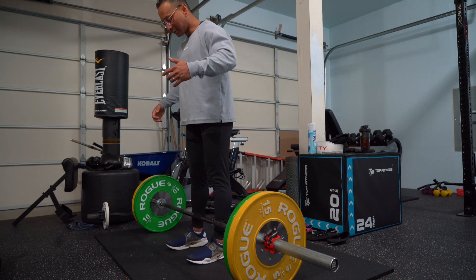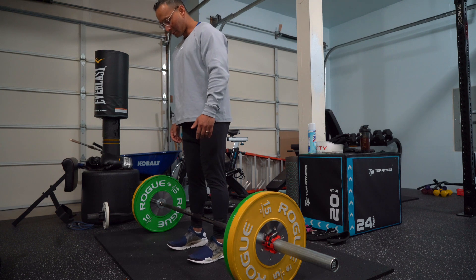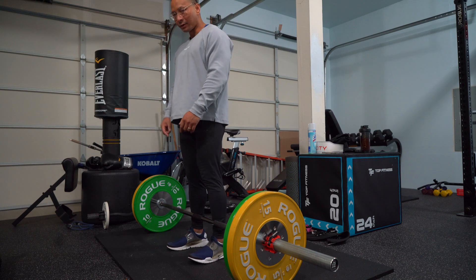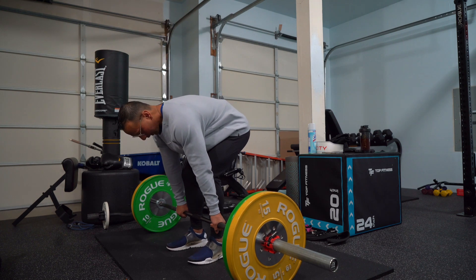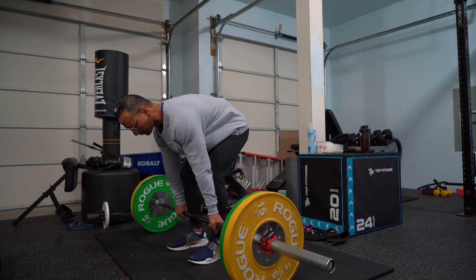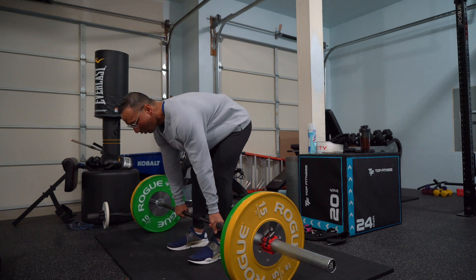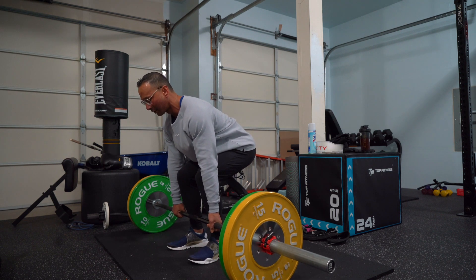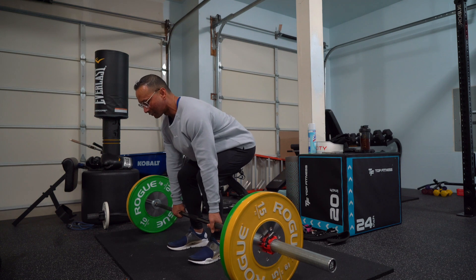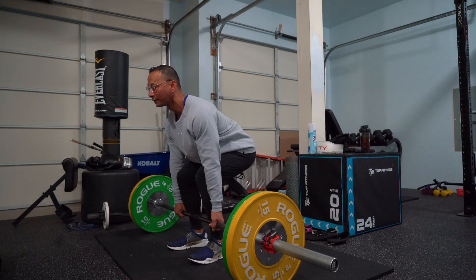Legs are shoulder width and close to the bar, about an inch. Grab the bar just like this, and when you're loading up, breathe in, keep that core tight, embrace it. Load your butt and your weight on your heels right here, and your chest should be up just like this — you should be feeling your hamstrings.